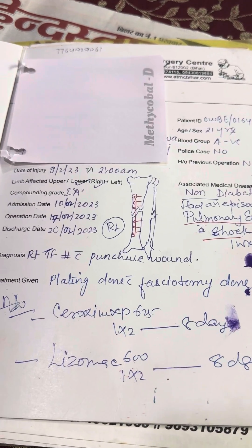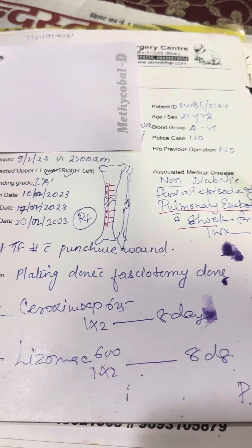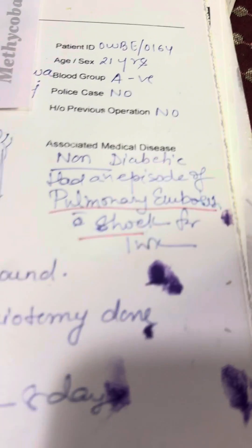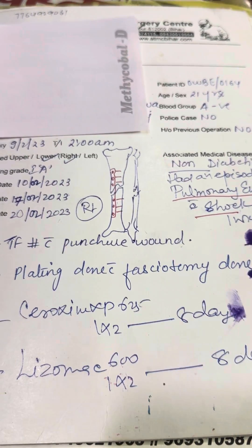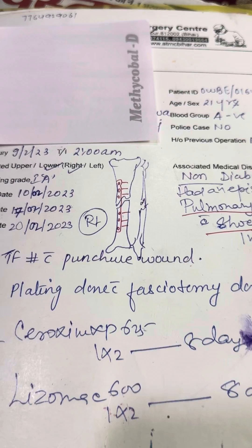A case of tibia fracture, tibia fibula fracture. Plating was done and the patient had an episode of pulmonary embolism, and later on that plate got infected, whatever may be the reason.